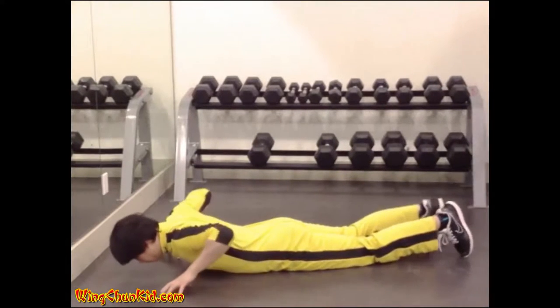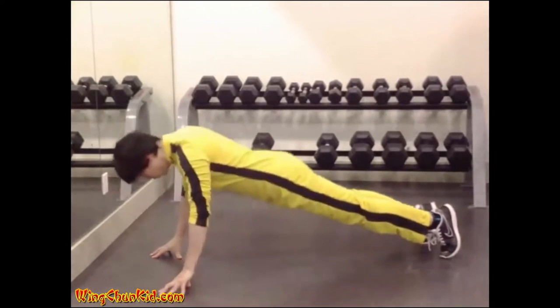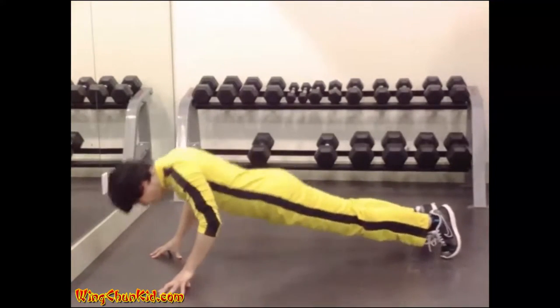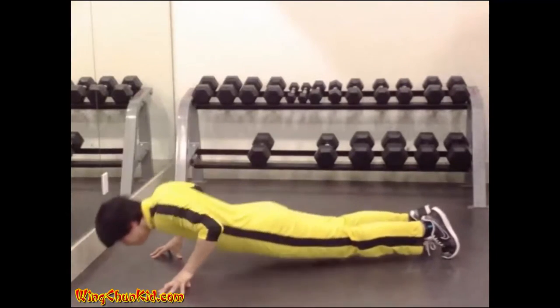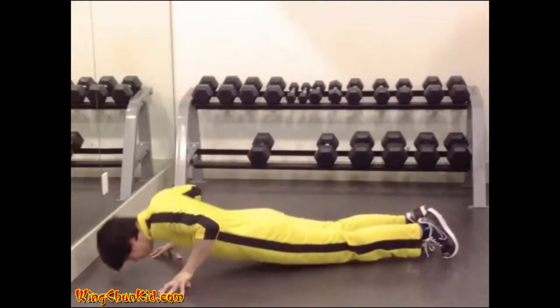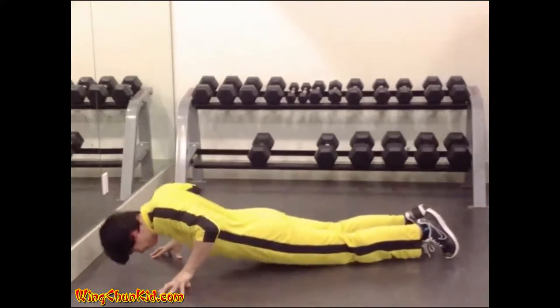Fingertip Push-Ups. Assume the same position that you would if you were about to perform a series of push-ups on the floor, except you should support the weight of your body on the fingers. Reps: 8-12. Note: use all fingers at first; as they strengthen, use one less finger.